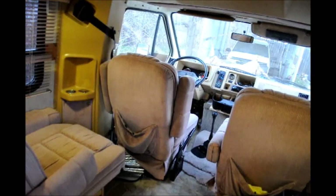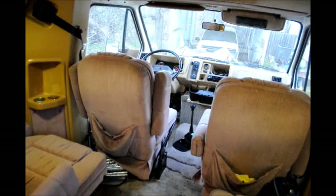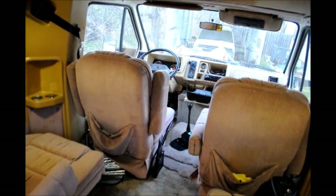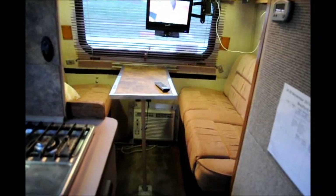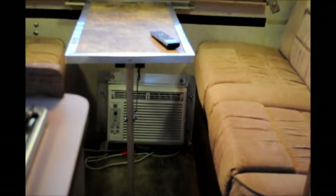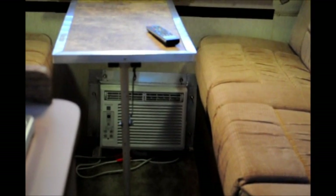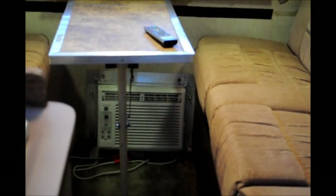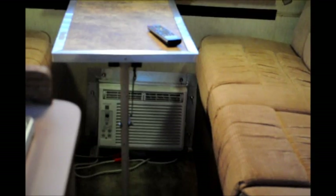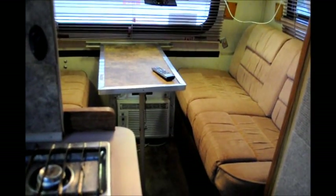Most folks do a new front-wheel drive motor, but we converted ours to rear-wheel drive. Some of the things we did are a little different: we put an air conditioning unit in the back that exits through the rear - it's a 5,000 BTU unit. We're going to upgrade to 8,000 BTU because it just barely keeps us cool in the summer. We also changed out the table; we like a smaller table because it gives us better access to get in and out.